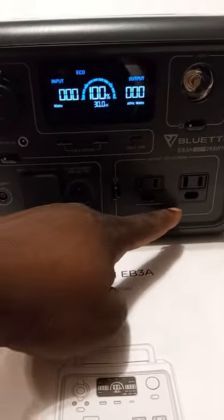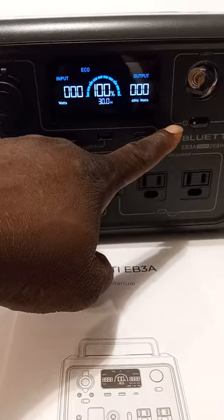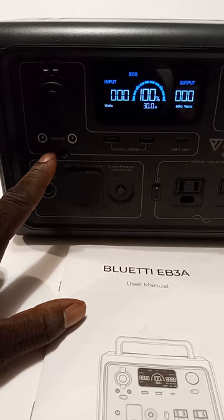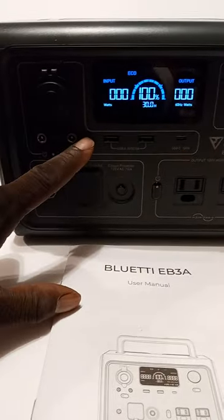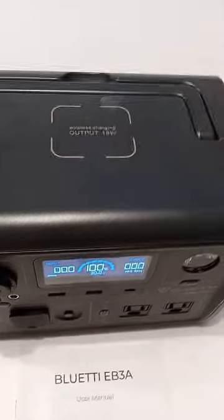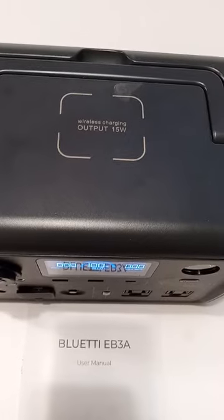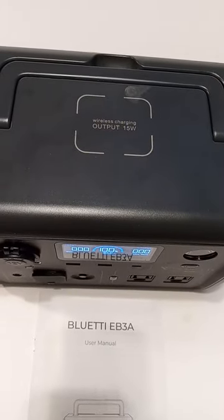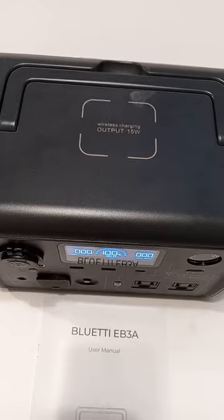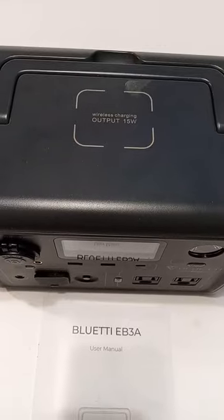You got two standard AC plug-ins — one, two. There's a separate power button for your AC, a separate power button for your light on the front, and a separate power button to just turn the unit on itself, which also activates your USB, USB-C, and DC ports. On top of the unit, it has a wireless output of 15 watts to charge your phone devices. Some may work, some don't — I haven't got any of mine to work yet, but I don't really care because that ain't what I bought it for. But it is there for the people that want it.